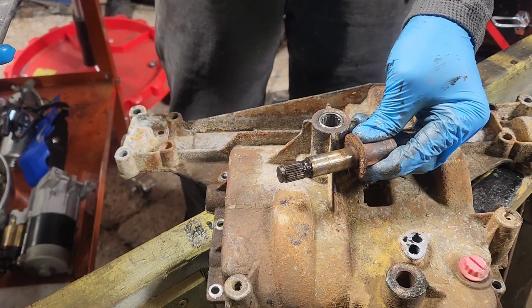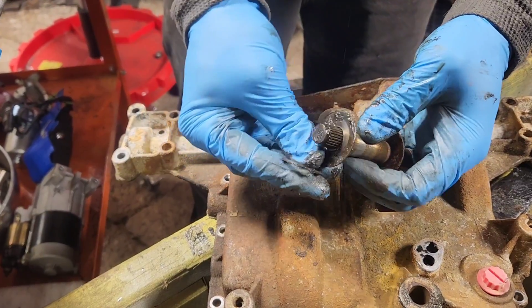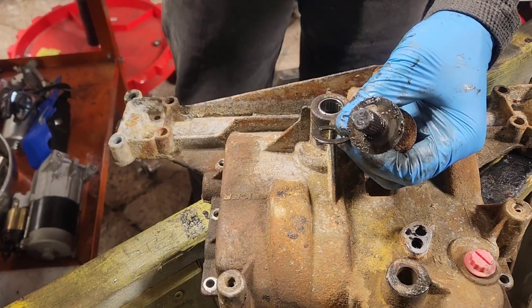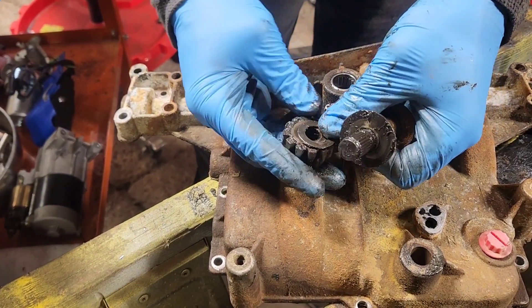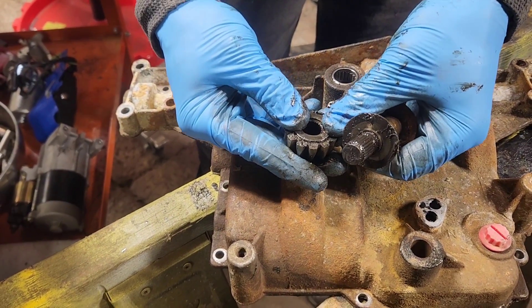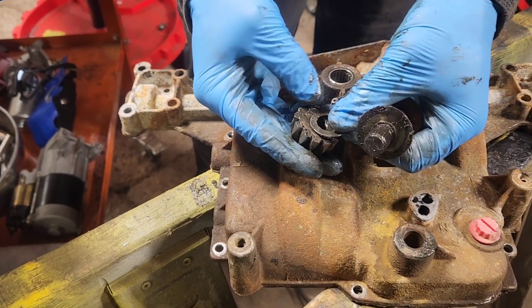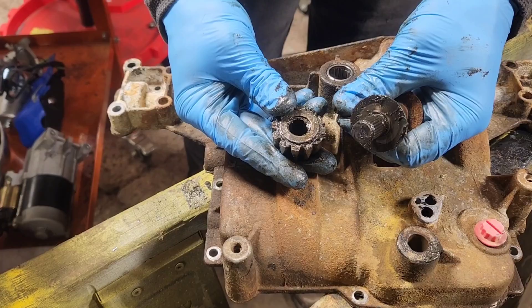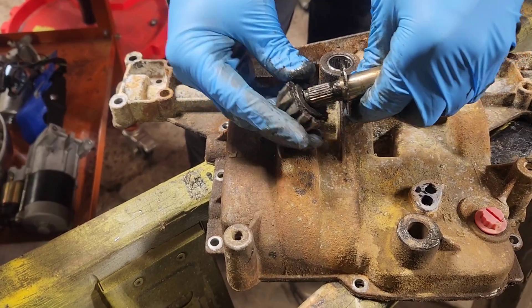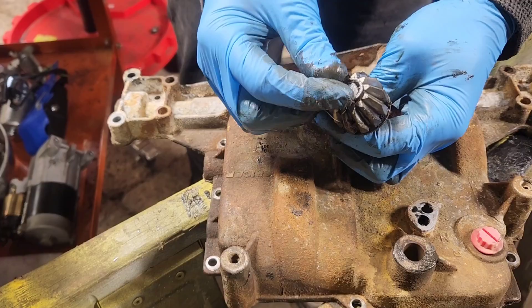When you go to put it back inside, it's going to be large washer first. On the inside of this gear, you'll see it rides right there. Some of these gears on older models are keyed, so you have to make sure that washer sits down in the key. Then it goes on like that, and your snap ring goes on right there.